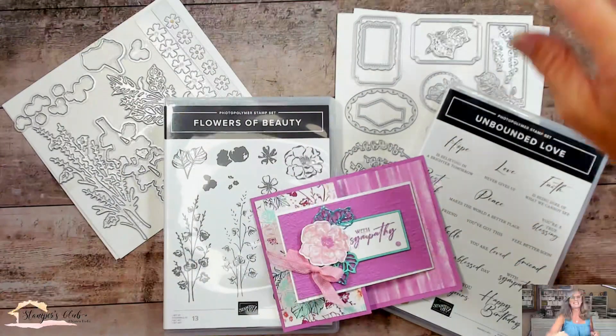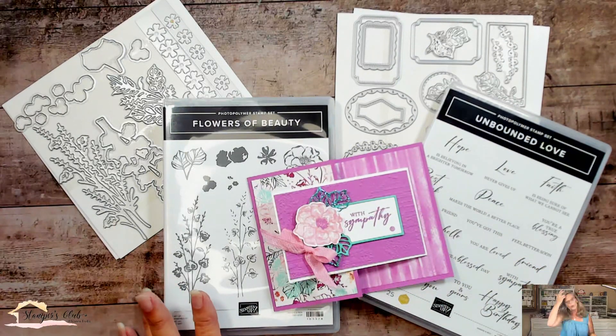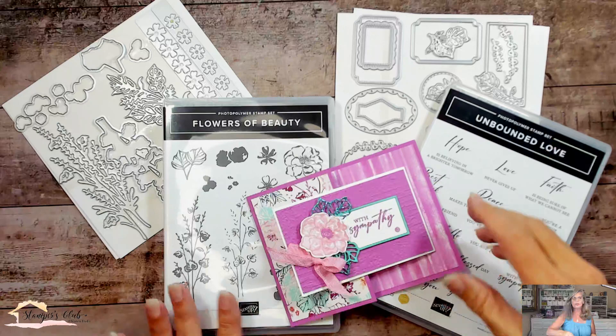We've got a little bit of a different fun fold opening for you. Let me show you what we're using today. I'm using one of the Mega Suites, Unbounded Beauty, and it actually has two stamp sets.